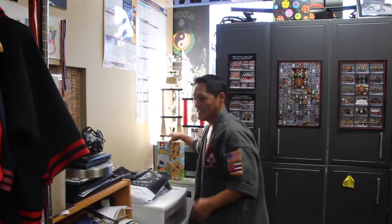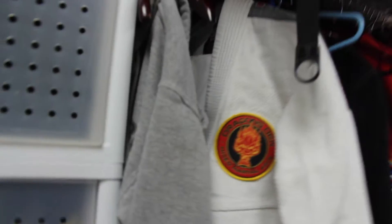You just kept the first ones. How many trophies do you think you've accumulated in your lifetime in martial arts? In martial arts? I have no idea — ladies and gentlemen, he has no idea, that's how many he has. I kept the grands; the grands are over there.